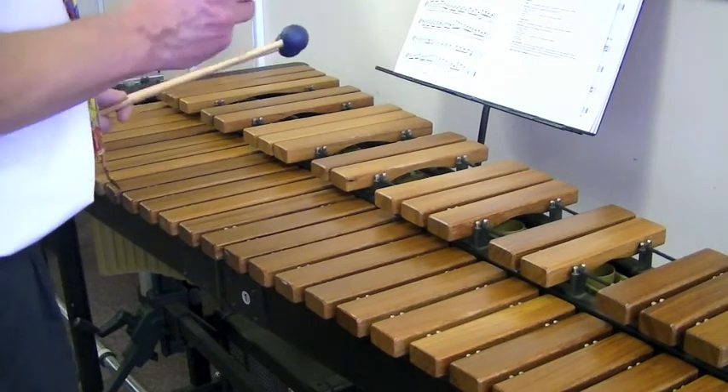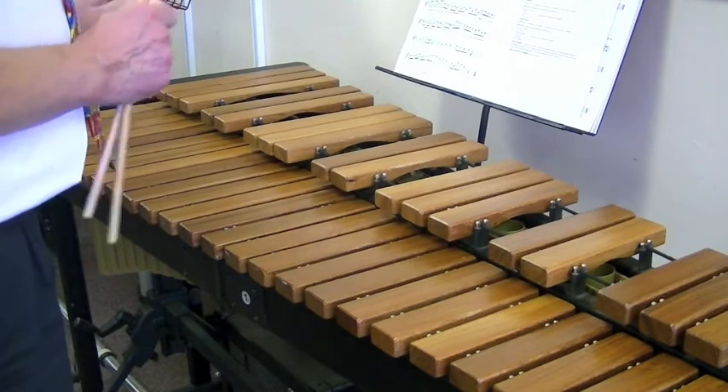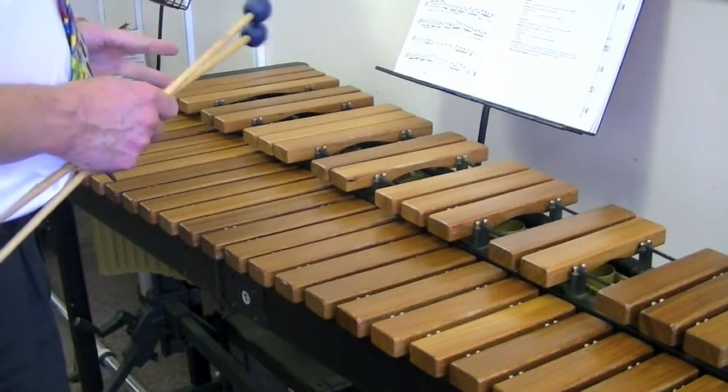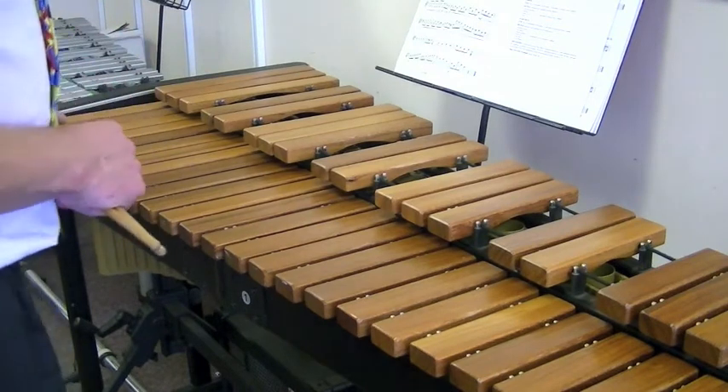Scales are all over one octave and you go up and down three times. You can be asked to play with a crotchet on the tonic or even notes. This is A Major.